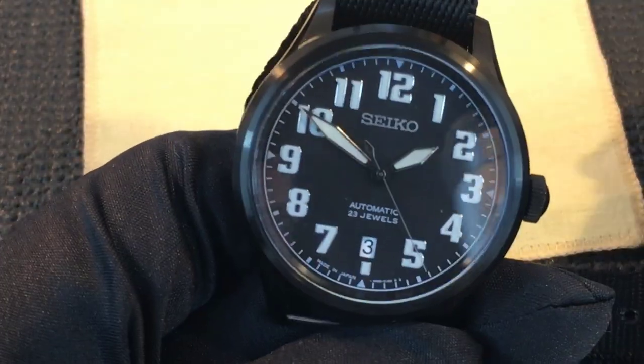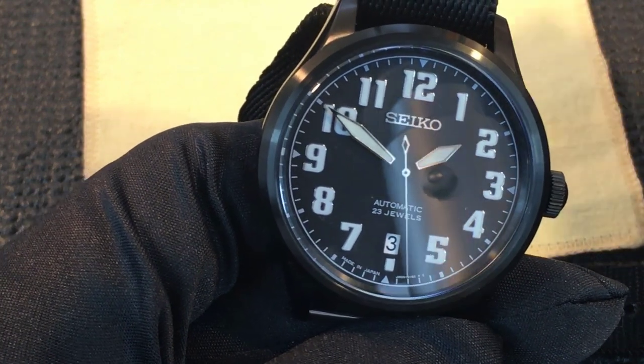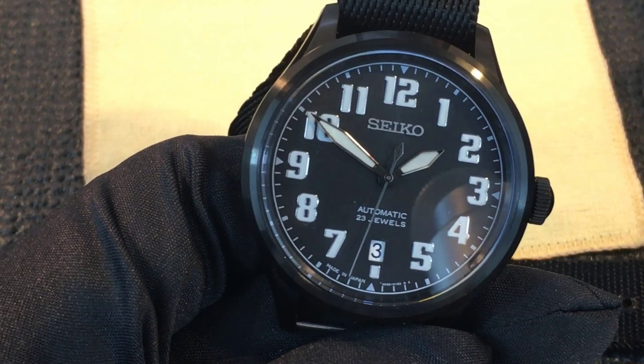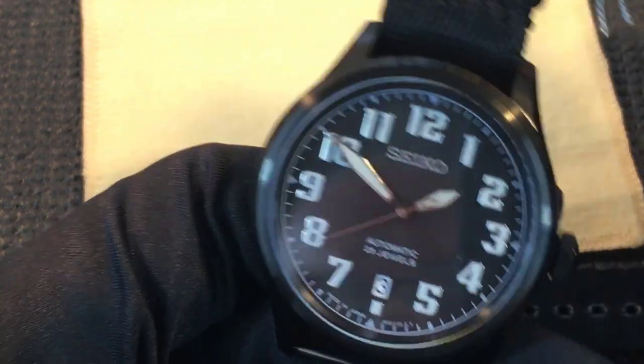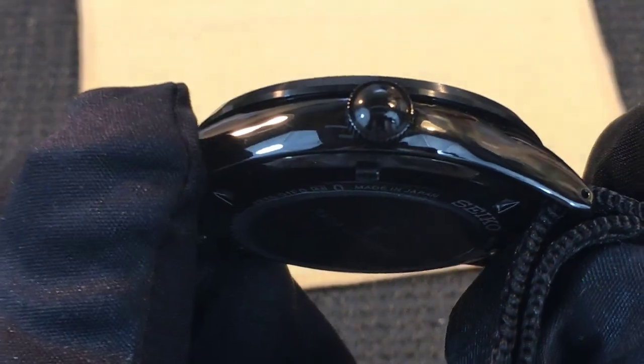Water resistance is a satisfactory 100 meters on this watch, so you needn't be afraid to get it wet. Rain, dishes, and showering should be okay. Swimming I wouldn't recommend, and diving is definitely not advisable because the watch does not have a screw-down crown.